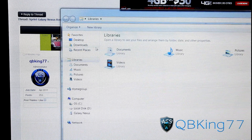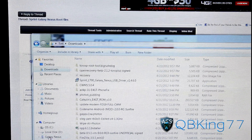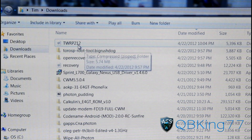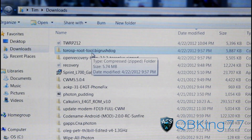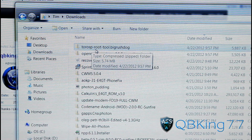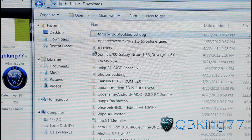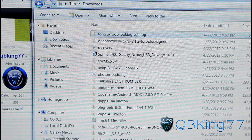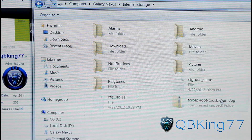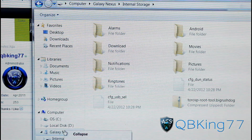Go into your downloads folder. You'll see the two files we downloaded: the TWRP 212 image and the Toro SP Root Tool Big Rush Dog zip. The one we need to transfer over to our phone is the Toro SP Root Tool Big Rush Dog zip. As you can see, I have the Galaxy Nexus showing up in the bottom left — just click and drag it over to your Galaxy Nexus and it should transfer. You can double-check by clicking on Galaxy Nexus Internal Storage and you'll see the Toro file right there.